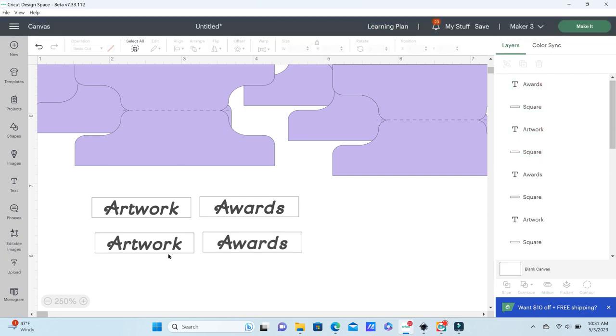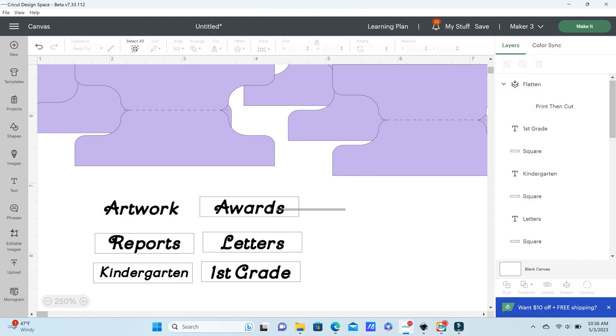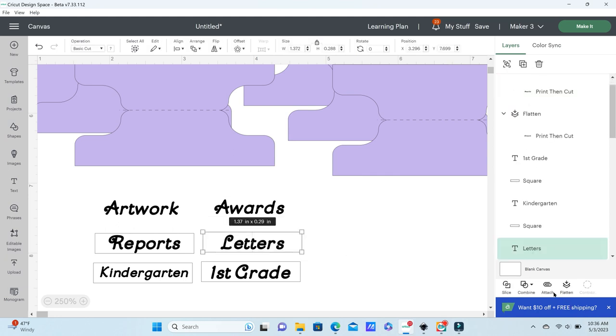Once I have all of my labels created, you want to select your label and text and flatten your text to your white label. This is going to keep Cricut from cutting out the letters in your text — it's only going to cut the shape of your label.